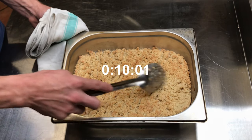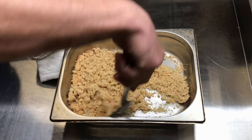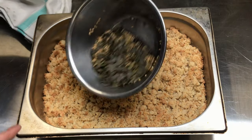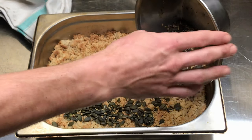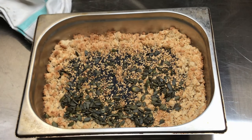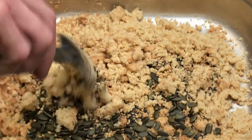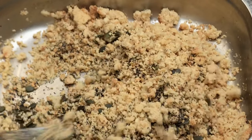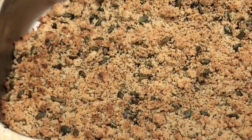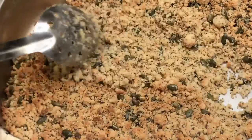After ten minutes, the top of the mix is starting to colour nicely — stir again and place back in the oven. After a total of fifteen minutes the mix isn't looking far off, so we will now add our mixed seeds and place back in the oven for a final time. Give this another stir, bringing the crumble top away from the sides. After twenty minutes of baking, our crumble top is looking great in colour, texture and smell.